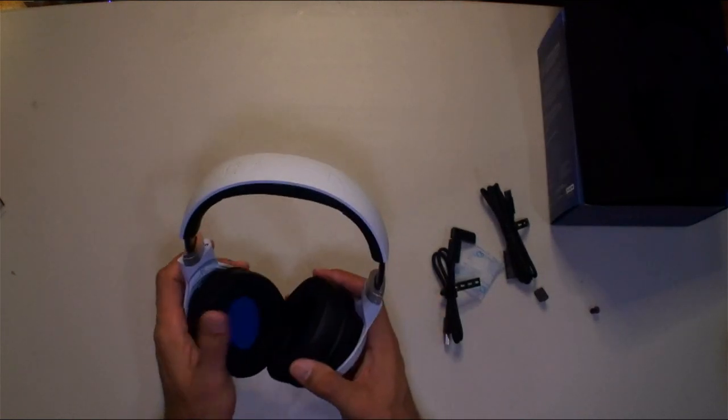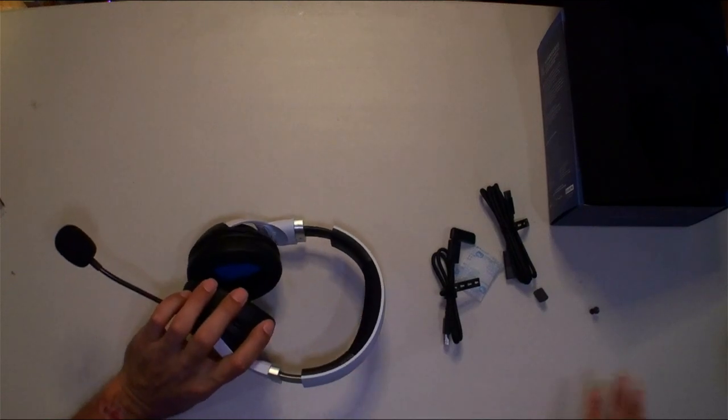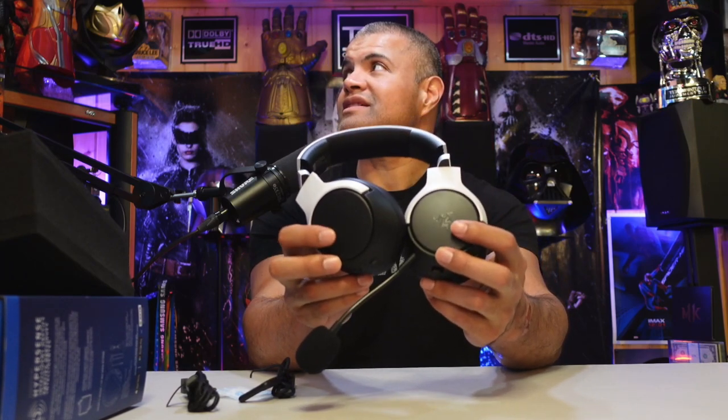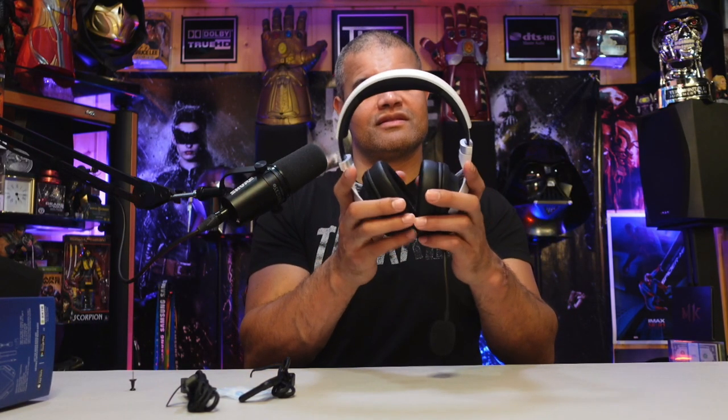Let's go ahead and flip the camera and put them on. Here they are — they look pretty good. You can see the LED Razer symbols on the side will light up when they're plugged in. The headband needs to loosen up a bit, it's pretty stiff at first.